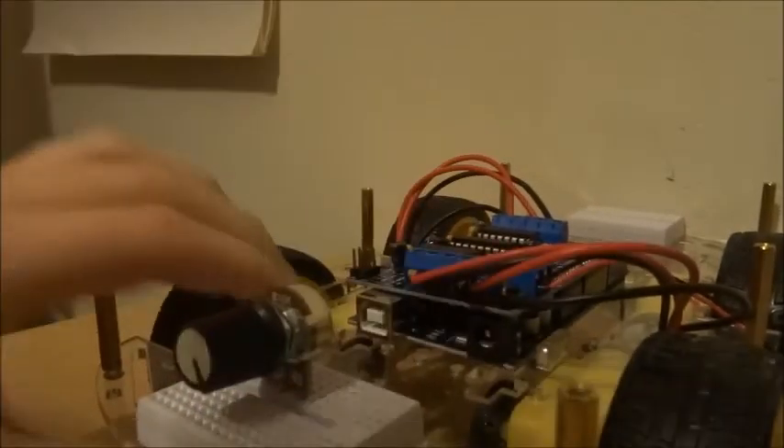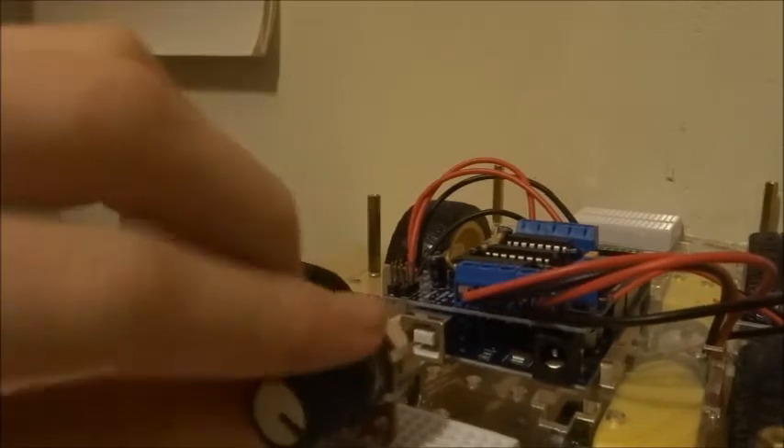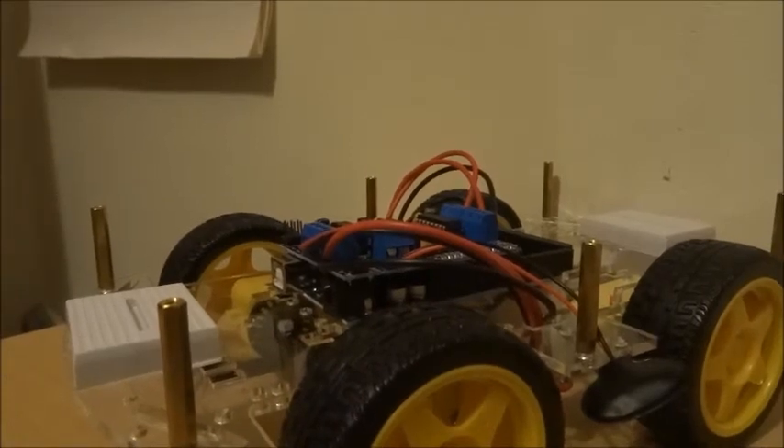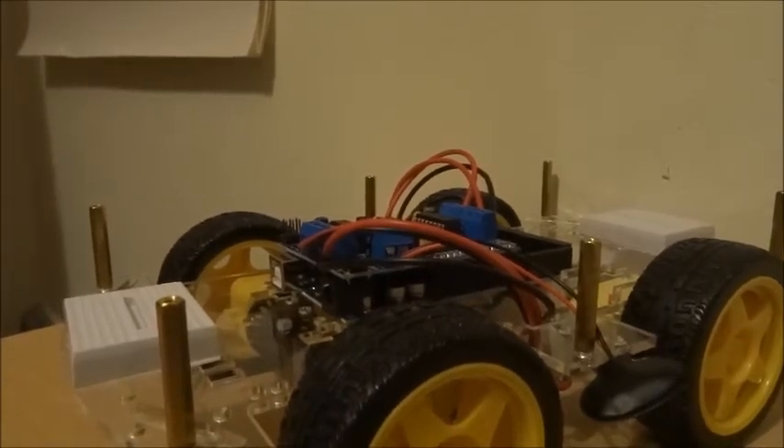I've done this so we can easily attach things like potentiometers onto the chassis and prototype with stuff. So let's have a little look at some sample sketches that make the robot move and turn.